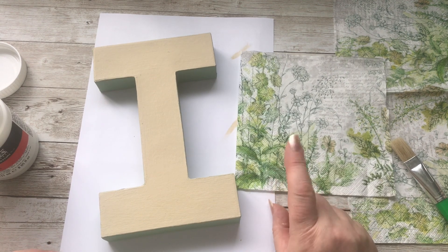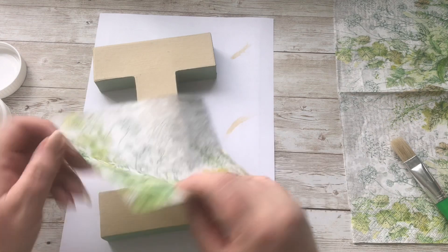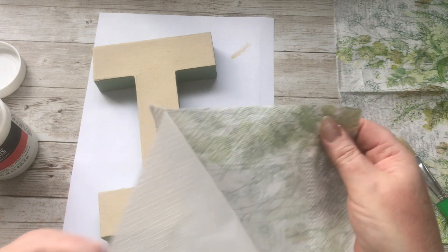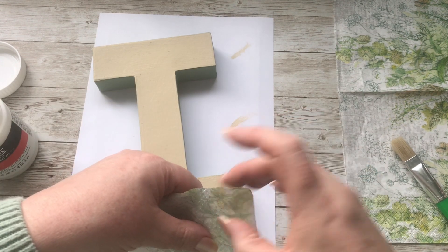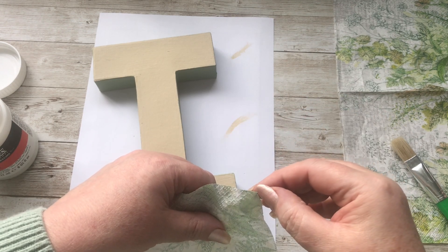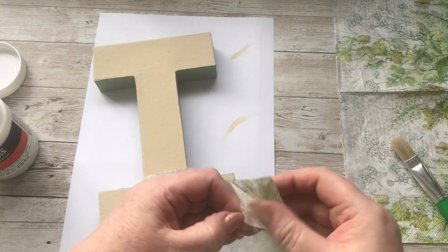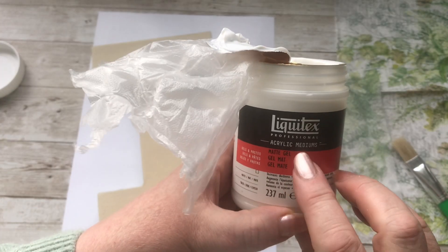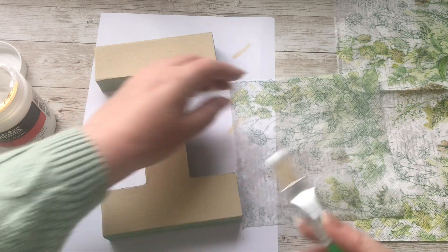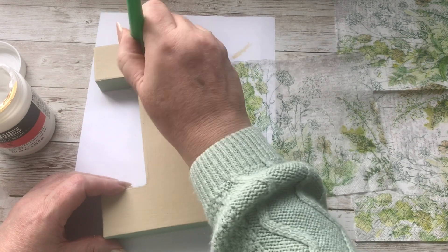Next thing I'm going to do is to add my paper napkin. I've chosen this one — with it having more of a white background, it means it's going to blend in a little bit more. So I'm just going to separate the layers and just one quarter of this napkin is going to cover me fine. Now I'm using my Liquitex Acrylic Medium Matte Gel, but you can use whatever glue you so wish, and I'm only going to put it up to as far as the napkin goes — so that's about here.